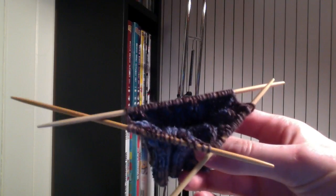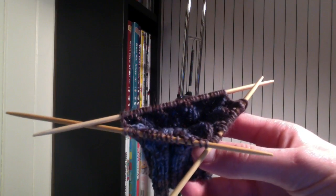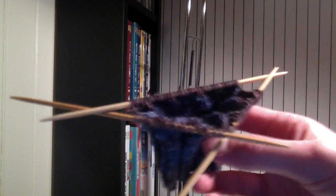Re-watch this video if you need to in order to get a refresher, just to help you out with doing your cables.